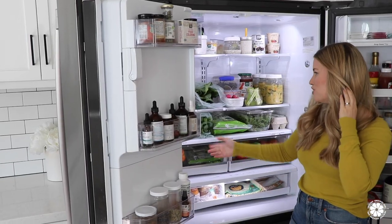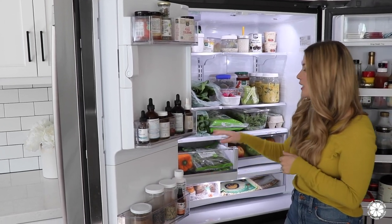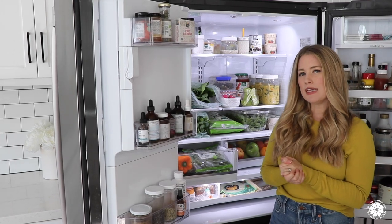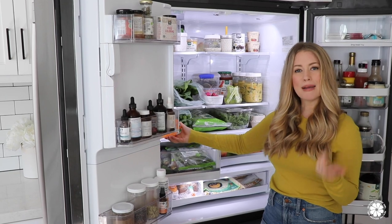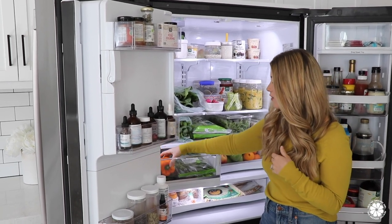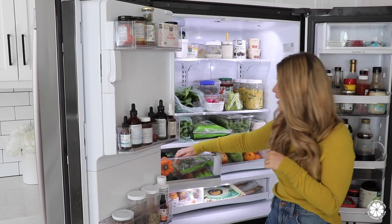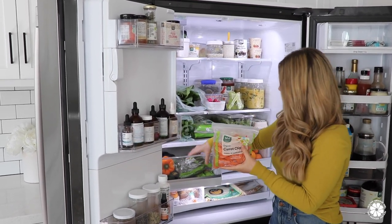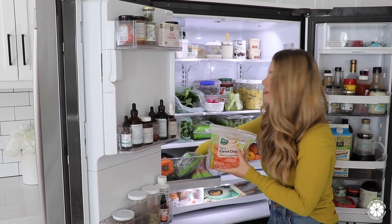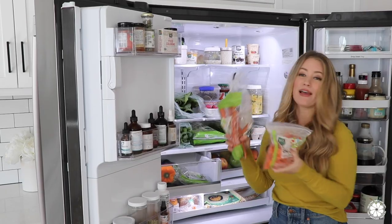This is our veggie drawer — we have lots of veggies. We have green beans; we typically make green beans on our salmon night. We have some Brussels sprouts, bell pepper — which my son loves, but I love as well. Lots of cucumber, and two different types of carrots: a bag of these carrot chips, and then traditional whole carrots as well.